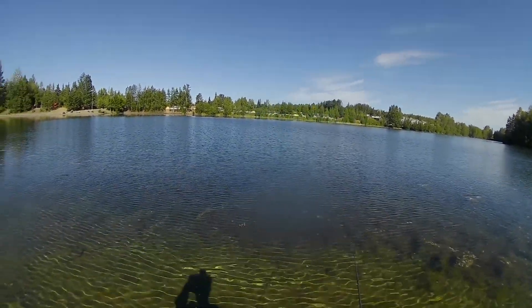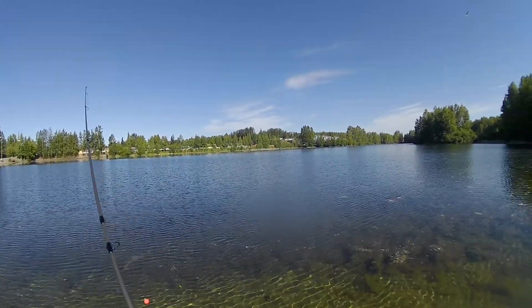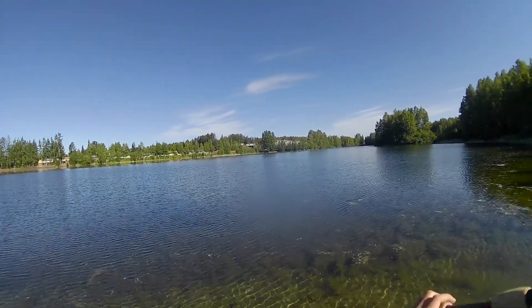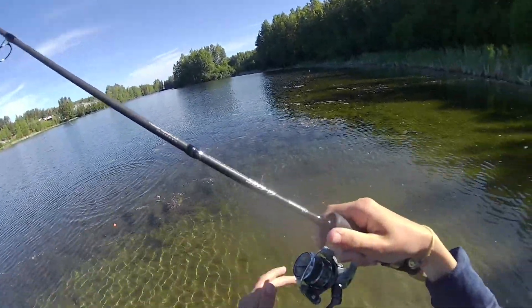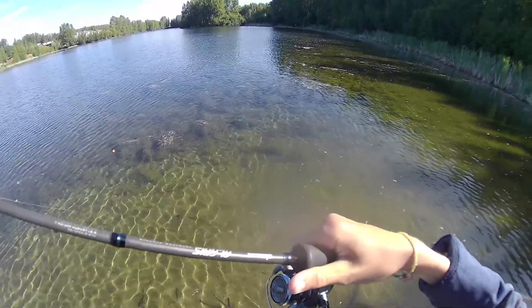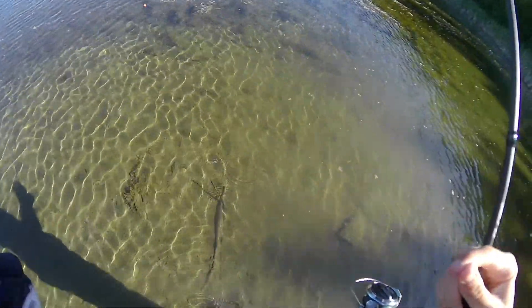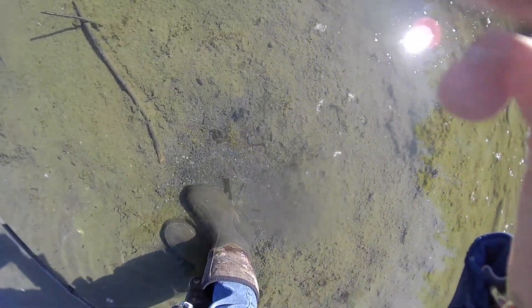What the heck is that bird? Somebody in the comments please tell me what that bird is if you know — I don't even know if you can see it. I thought I got in a gargantuan knot. Stupid cottonwood. Look at all the minnows that are on my beach, don't even know if you can see it.